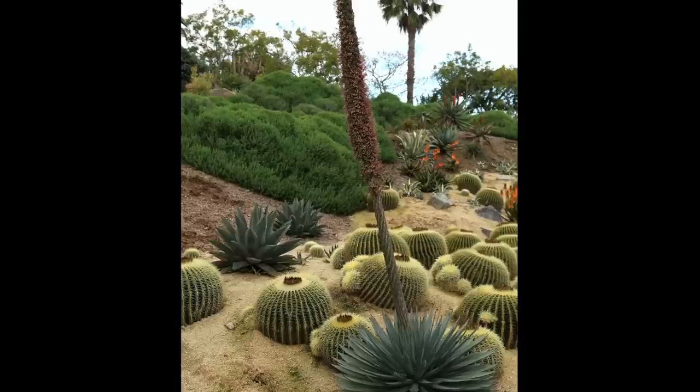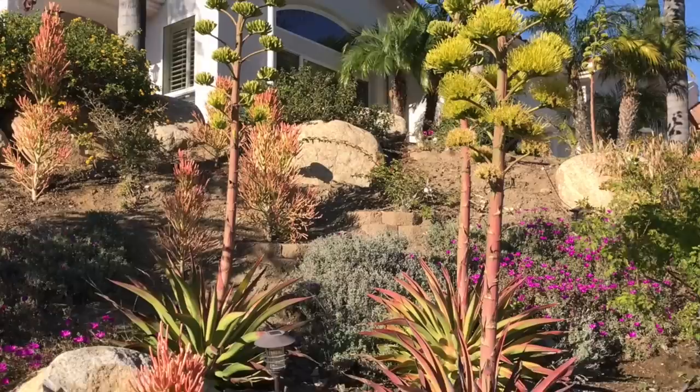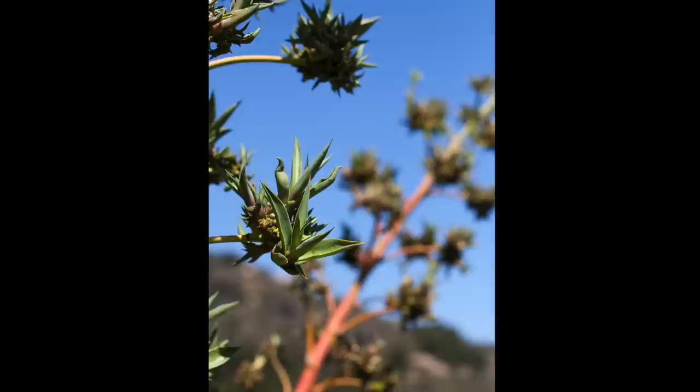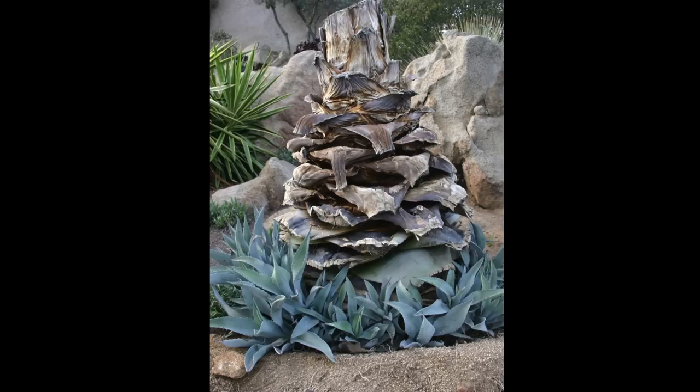When fully mature, agaves flower. All but a few types bloom once and then die. This may take as many as 25 years depending on the variety, but it will happen, and when it does, it can be quite a show. Flowers along the stalk turn into many plants called bulbils or seed capsules, depending on the variety. Only the mother plant dies in many cases, notably with agaves in the Americana species — a litter of pups carries on.